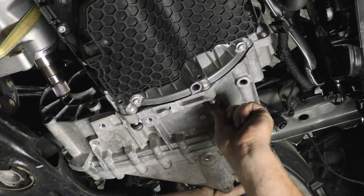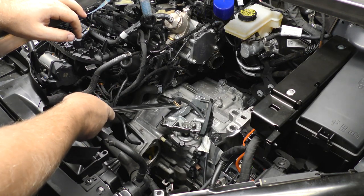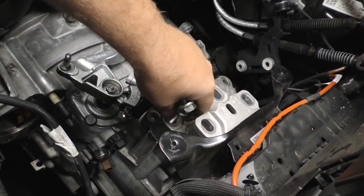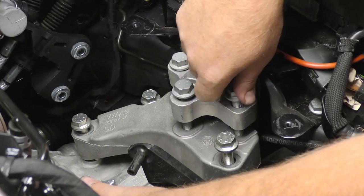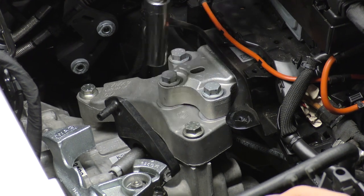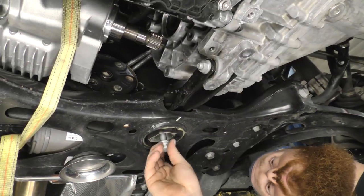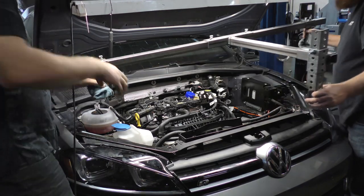Lift the transmission back into place and install all the bell housing bolts snugly. Install the upper transmission support and then the hardware for the upper transmission support and upper transmission mount. Torque the upper transmission support bolts to 44 foot-pounds and then tighten an additional 90 degrees. Then torque the upper transmission mount bolts to 44 foot-pounds and tighten an additional 90 degrees. Now torque the bell housing bolts to 59 foot-pounds. Install the lower transmission mount. In order to line up the bolts with the holes, you may have to remove the engine support bridge so the engine and transmission assembly can be moved.